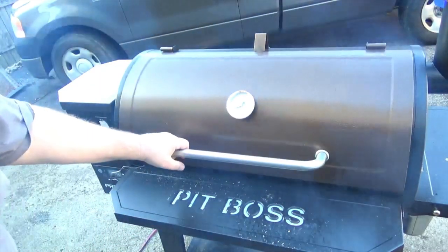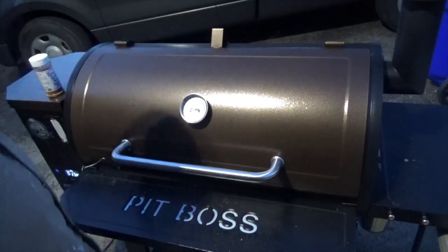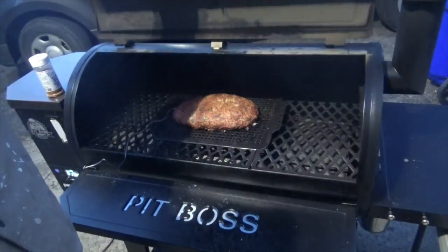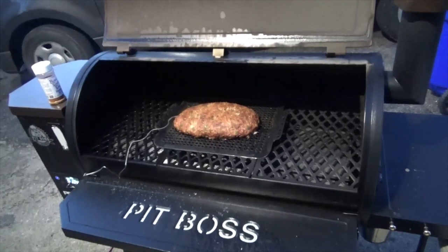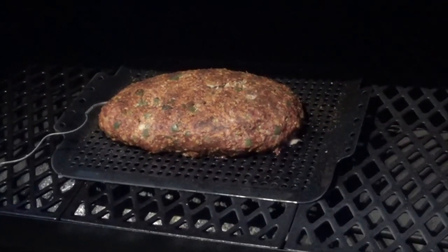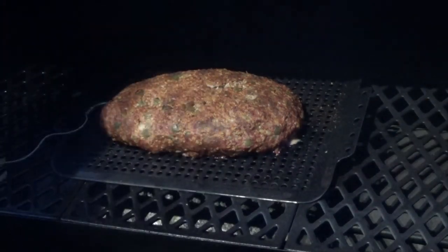Alright, we're one hour in and the internal temp is sitting at 136. I'm opening it up to see what it looks like — I may flip it and then turn the heat up to 400 to finish it. It's looking pretty good, definitely cooking. I checked the backside and I'm gonna leave it right where it's at. Going ahead and turning it up to 400 degrees to let this thing get done.